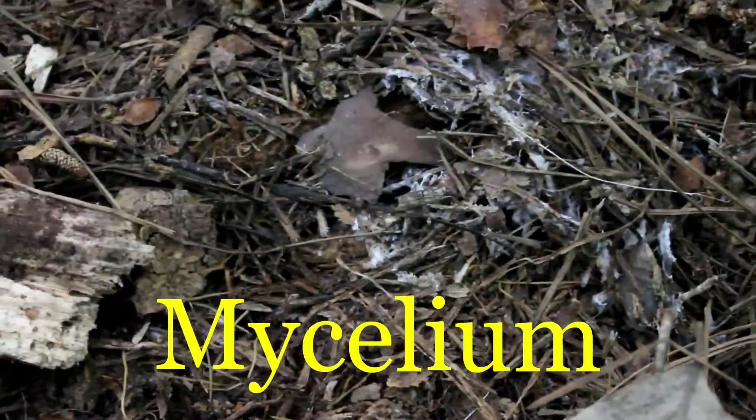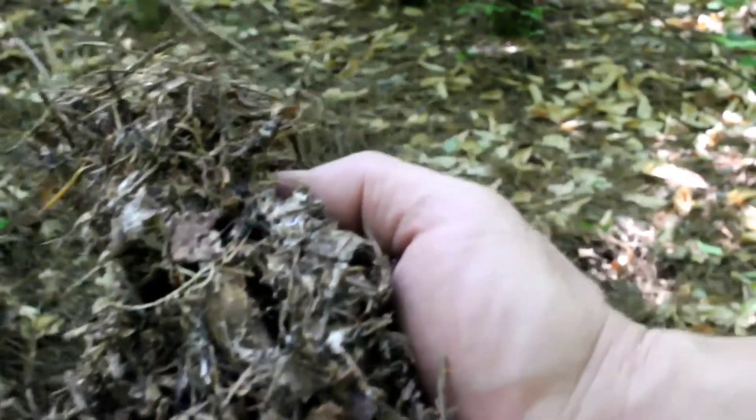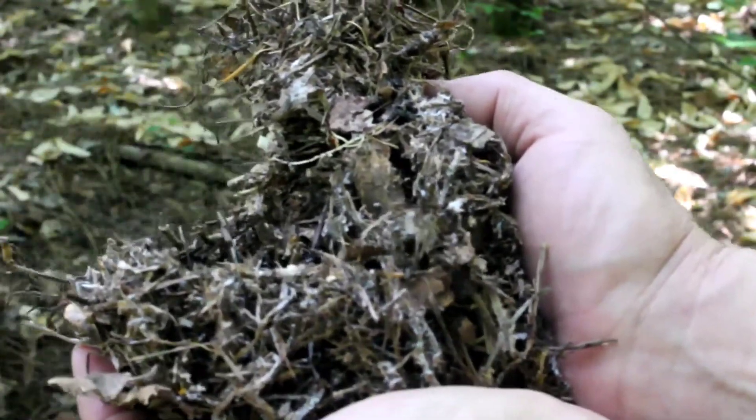So garden treasure. This is what we're actually looking for: mycelium. Now mycelium is fungus-like — it's like a fungus, but it actually is bacteria, and it's all strung together. And it's really convenient for us that make compost tea.